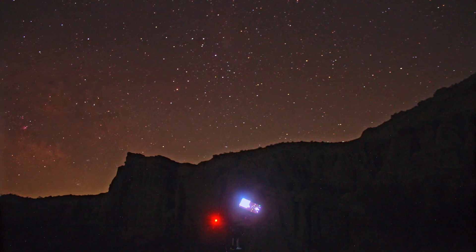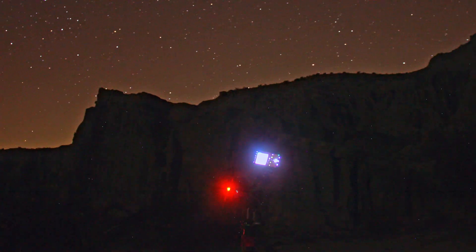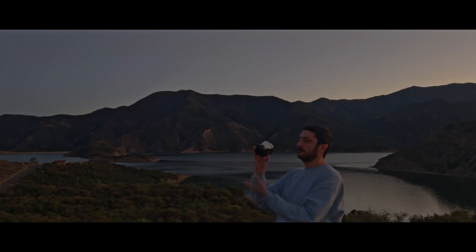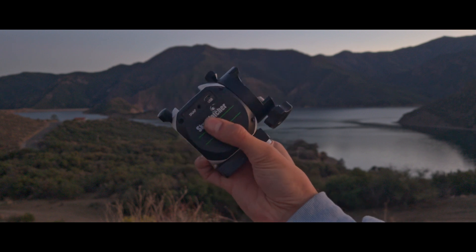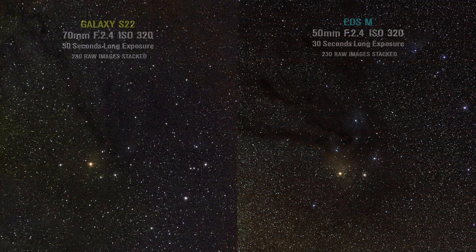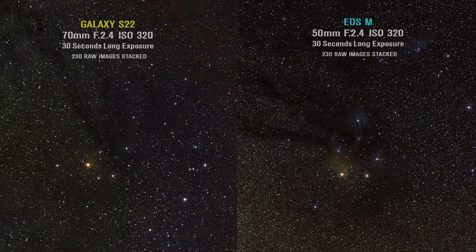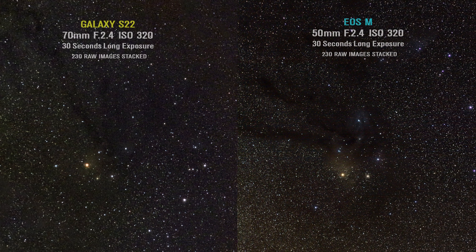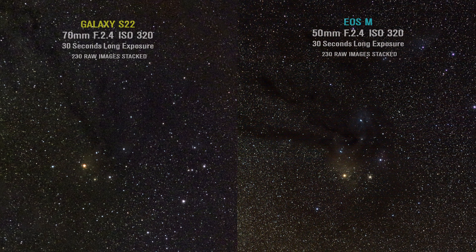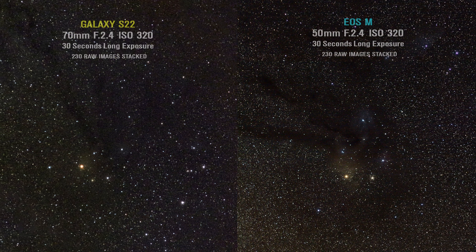I used Skywatcher's Mini Star Tracker to test my Canon EOS M and my Samsung Galaxy S22 smartphone for astrophotography, using the exact same settings and stacking process for both cameras to capture these images. What you're seeing here are 230 RAW images combined and stacked by each camera, capturing the Rho Oph Cloud Complex, which is an interstellar cloud system 360 light years away from Earth.